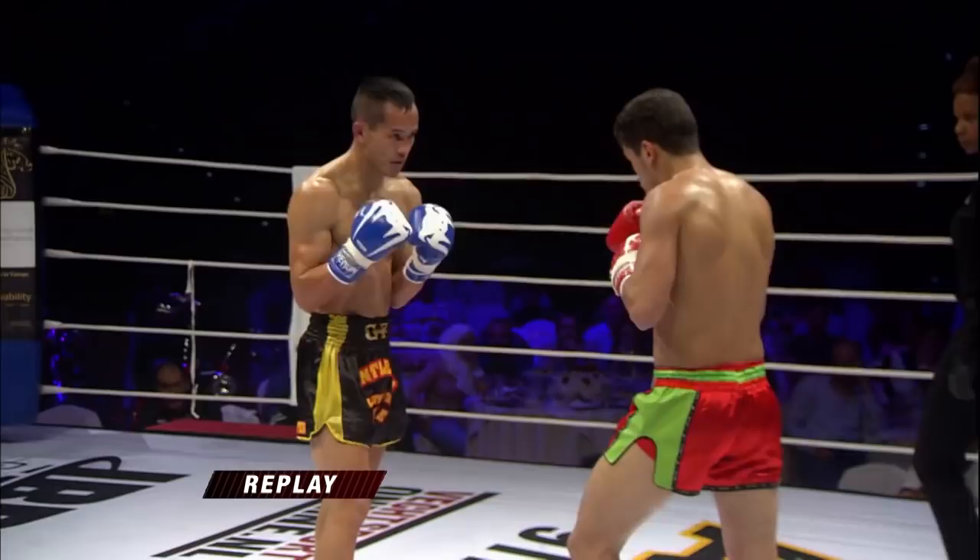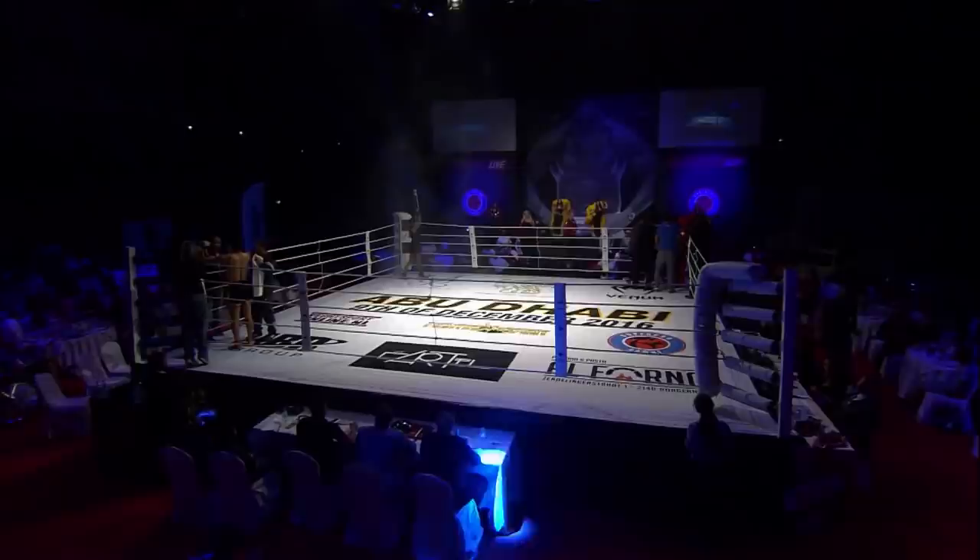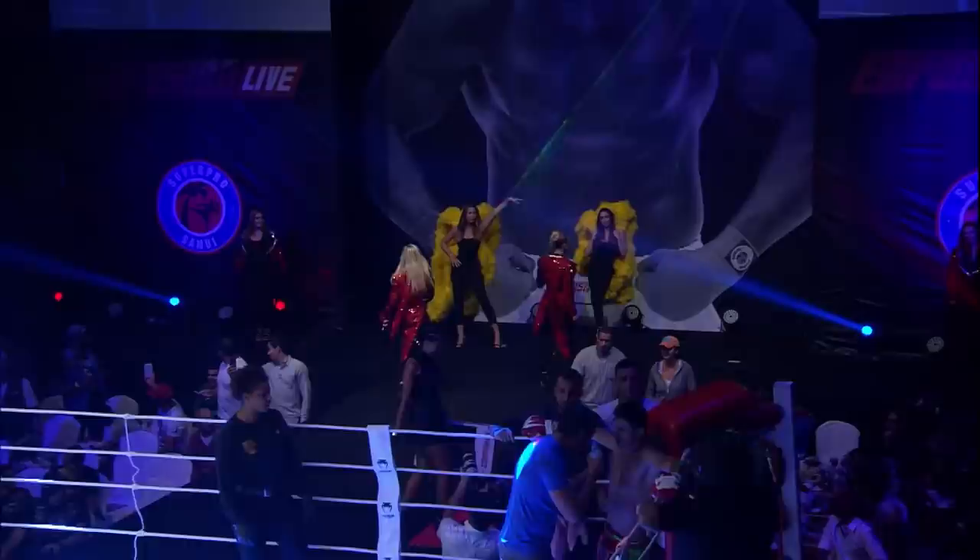He missed with the roundhouse, coming up with a jumping roundhouse to the body. He's impressive, but he needs to score more. He needs to get his knee straight up the middle of the guard — but other than that, I could nitpick all day.